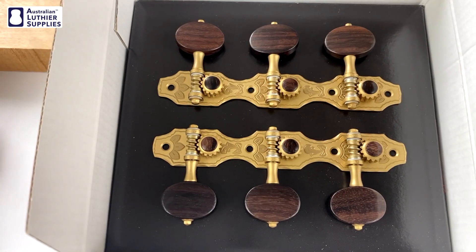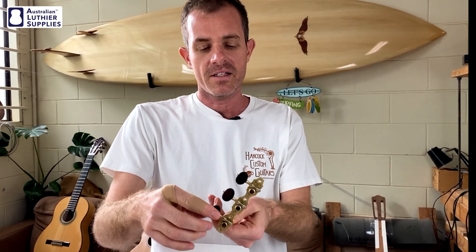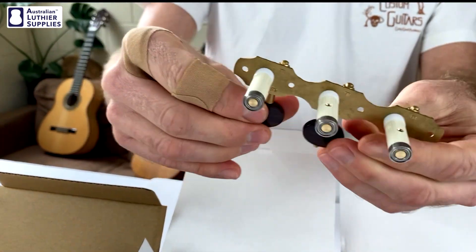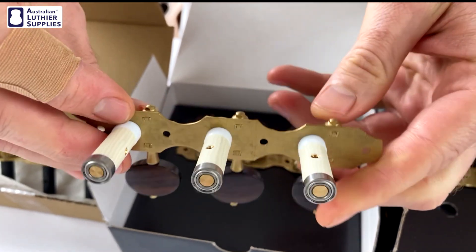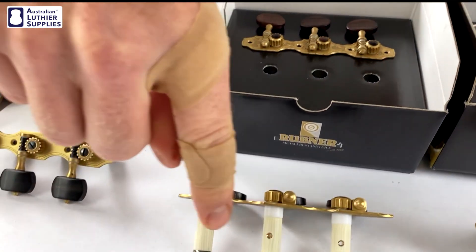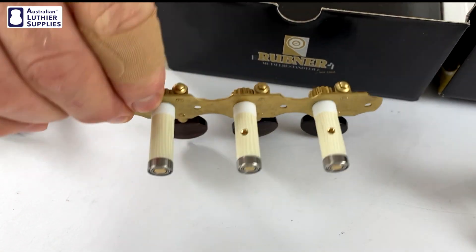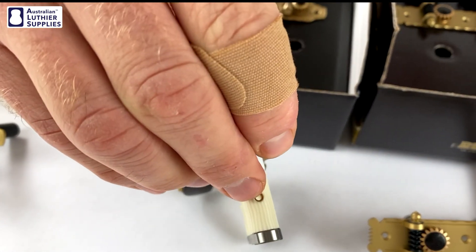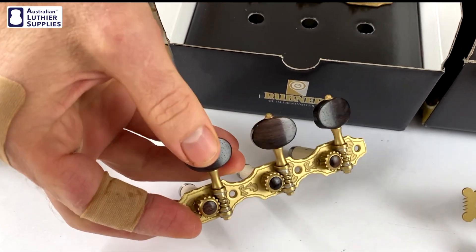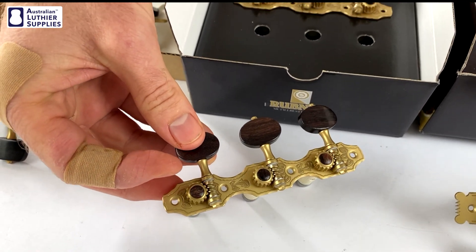The next step up is the superior series. This one is in a matte finish with an edge engraving, and it has rosewood buttons and imitation ivory shafts. They have the same Teflon bearings as the deluxe series, but in addition they have a ball bearing at the end of each shaft and also a white plastic bearing. They also have sleeves for the strings — those little brass things you can see in there — and the center of the gears is capped with a matching cap to the material in the button, which is quite a nice little feature.